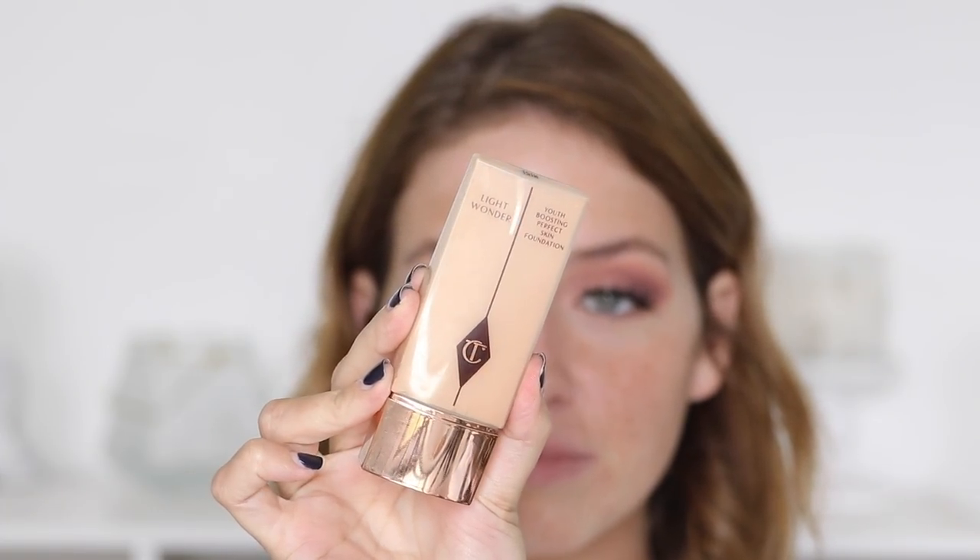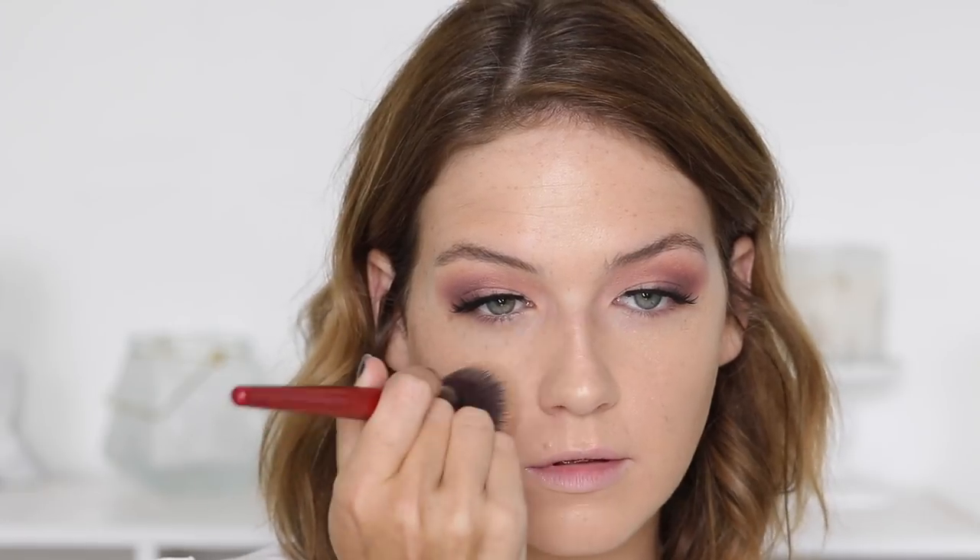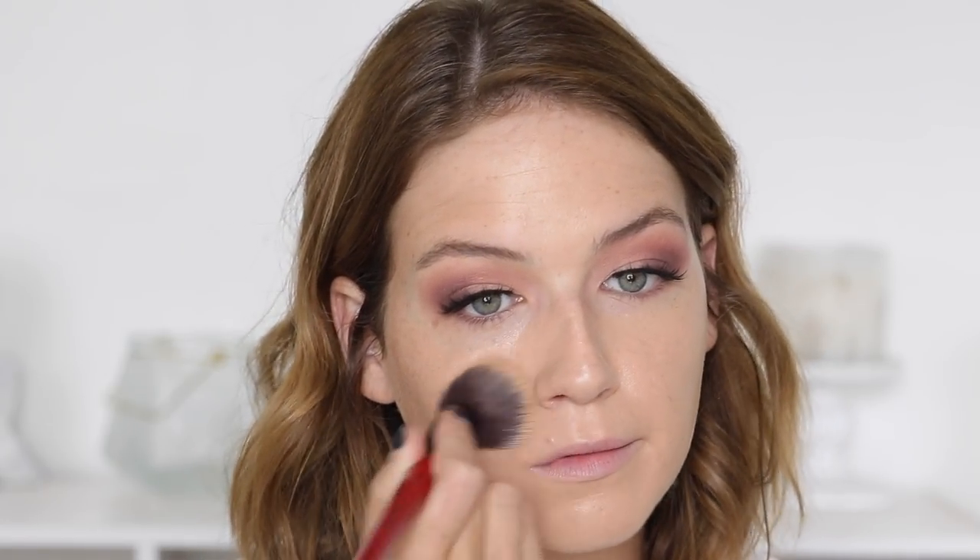I'm using Smashbox Primerizer — really the only primer I've been using for the past couple of months. For foundation, I'm using Charlotte Tilbury Light Wonder, mainly because when I filmed this my skin was really dry, and this is one of the few foundations that does not pick up on dry patches. It's a phenomenal everyday foundation, definitely in my top five favorites. Highly recommend it if you haven't tried it.